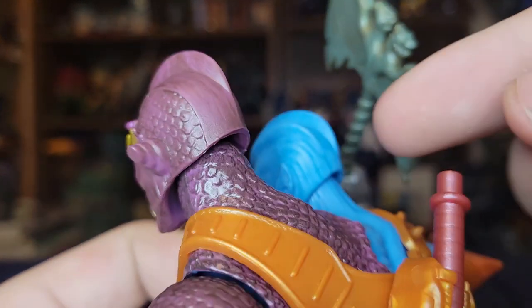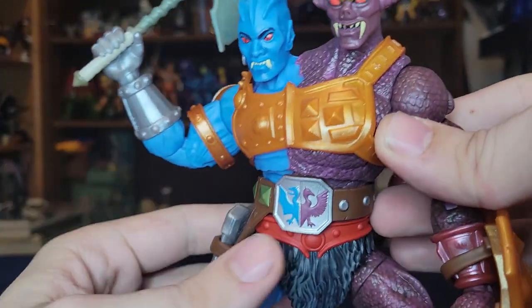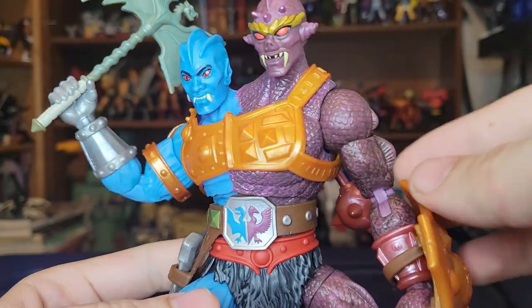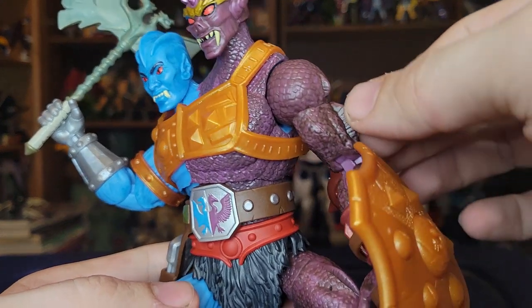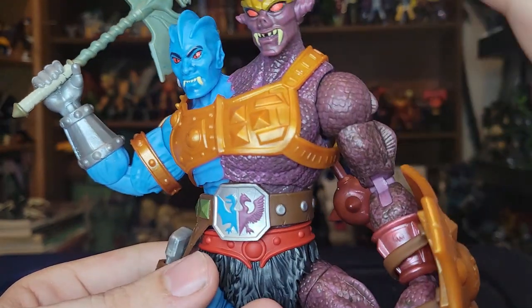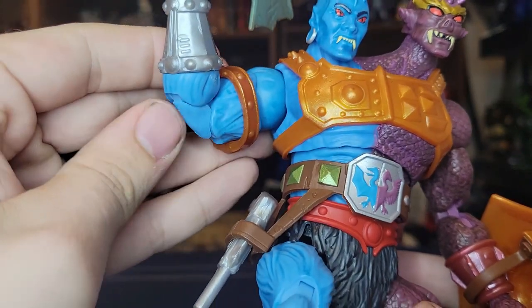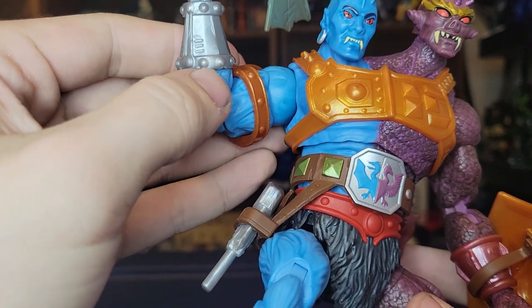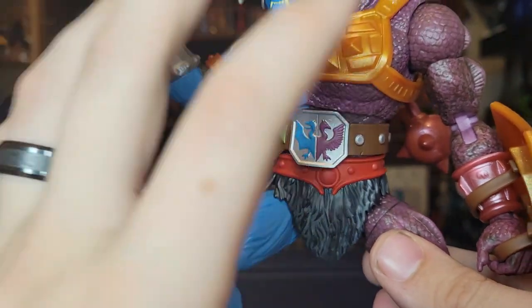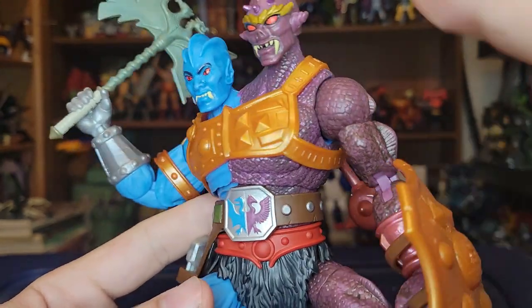The detail carries over to the back as well. The overall detailing on both sides is really well done — nice scale detail and fins on the Badra side with some black wash, whereas the Tuvar side has this weird muscle-sinew texture. It's really neat, and I love the juxtaposition between these two guys. That sculpt work all the way around is really well done.